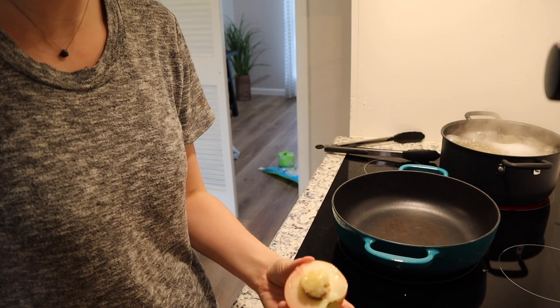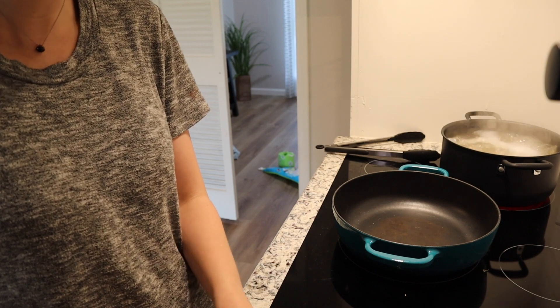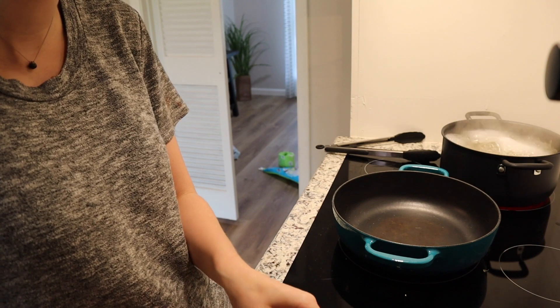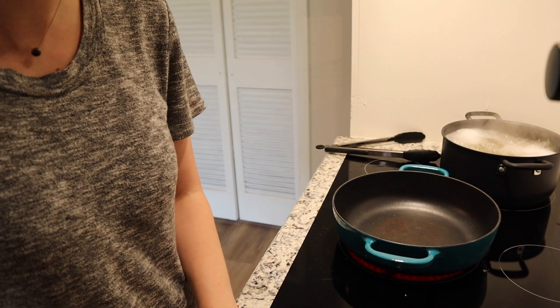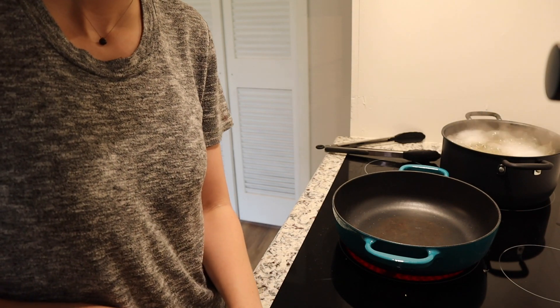Cutting up my nectarines, I've got my cast iron pan preheating and my pasta boiling for 12 minutes. Once that preheats I'm gonna get started browning my chicken.